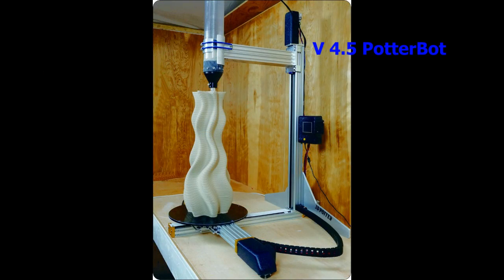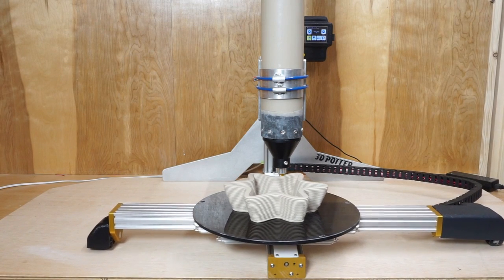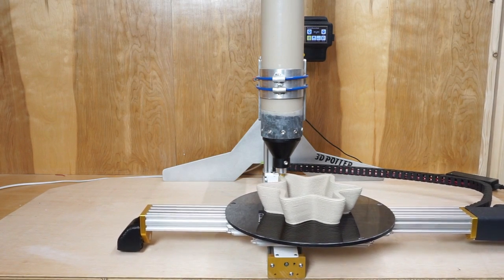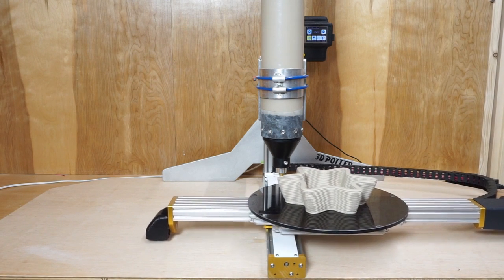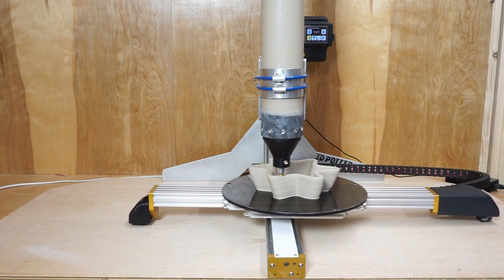This is 3D Potter's new version 4.5. This robust and heavy-duty construction machine is capable of large build envelopes and Z-heights between 24 and 36 inches. The V4.5 was built around the 5500 milliliter extruder. This gives us huge capacity for a single print — you can extrude up to 22 pounds of clay for a single object. This huge volume can only be accomplished with our 3D Potterbot style machines.